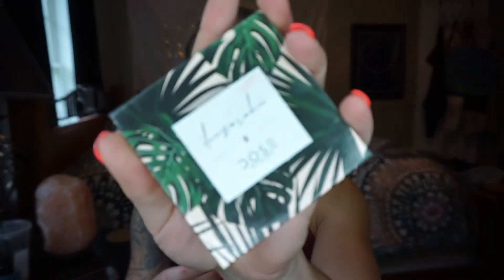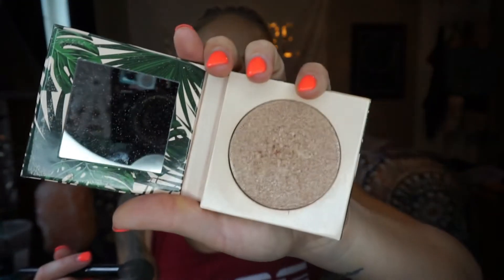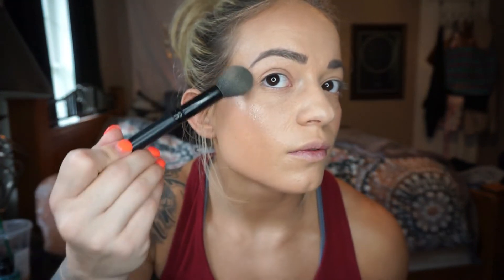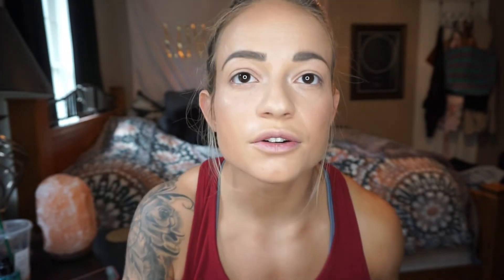I also have the e.l.f. small tapered brush — I want to get a different highlight brush. One of my new favorite highlights is the Dose of Colors collab they did recently with a YouTuber; this is called Soulmate and it's so pretty. Really a lot comes off on your brush — that's always a good sign with highlighter. I'll tap that a little bit to get any excess off, go along the top of my cheek and up around my brow, quickly go on top of my nose, a little bit underneath, and a little bit on the Cupid's bow.